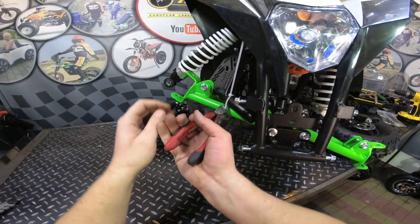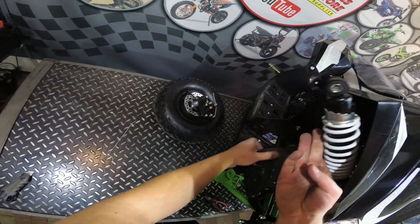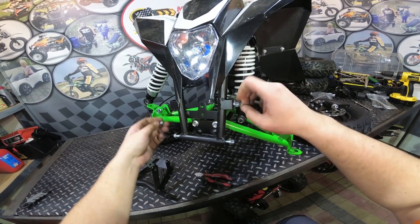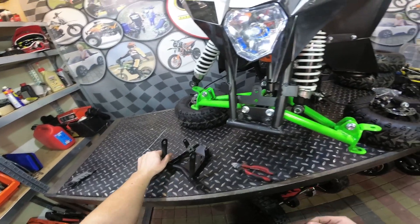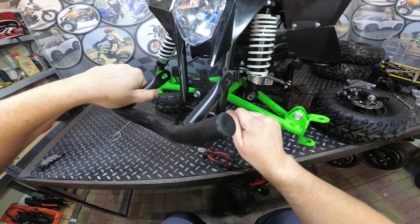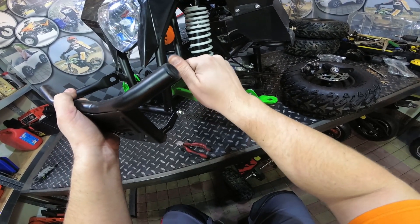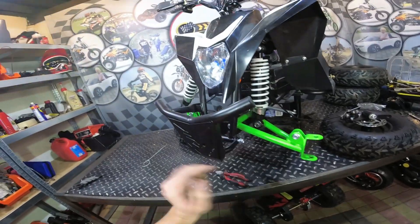Cut the plastic tie here and remove the front bumper. Next, remove these four bolts and install the bumper. Tighten all four bolts well.